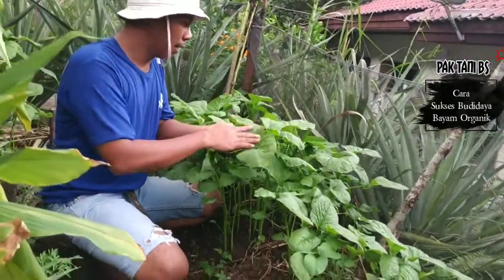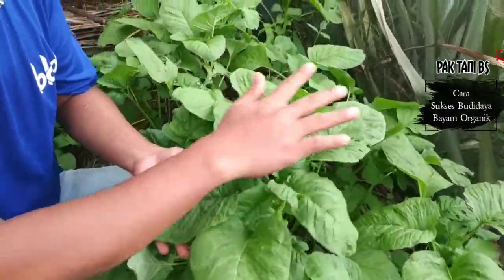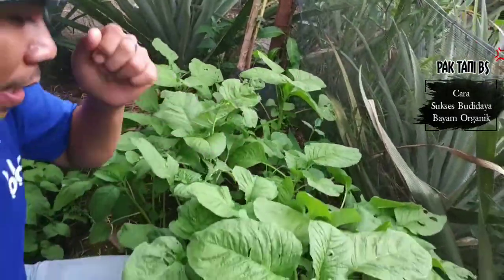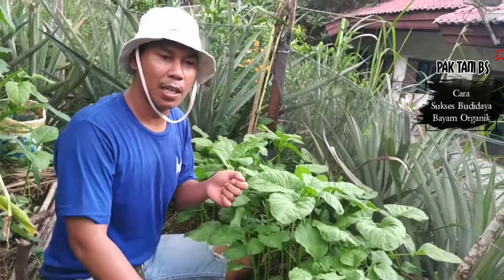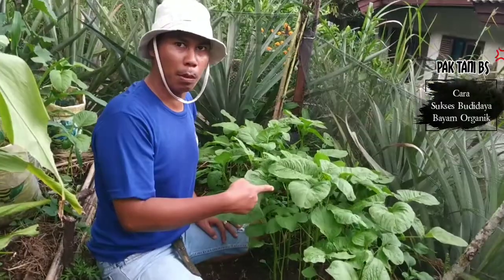Look at this. Our bayam is very lush. This is my hand — the plants are very lush. So, our tips is how to grow it properly. The tricks should be applied to the bayam to be able to grow it well.